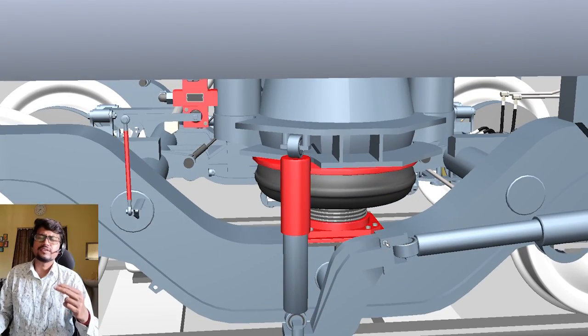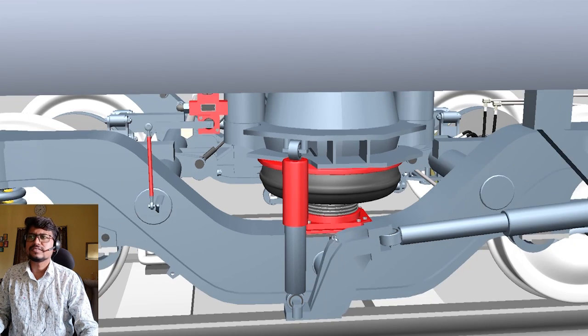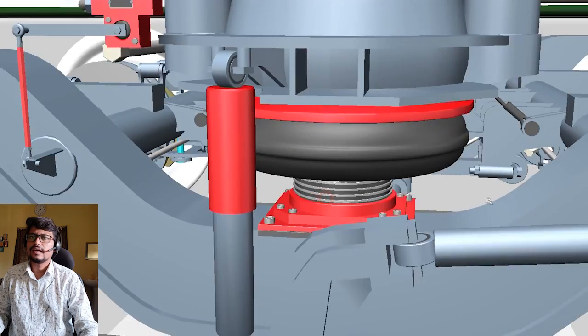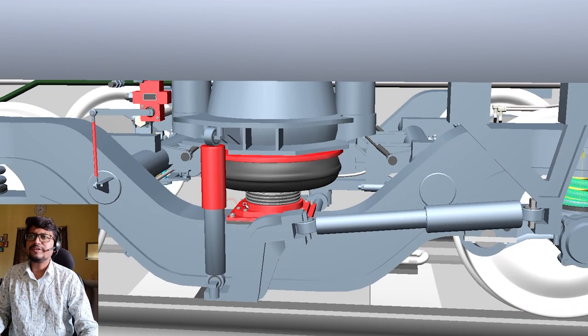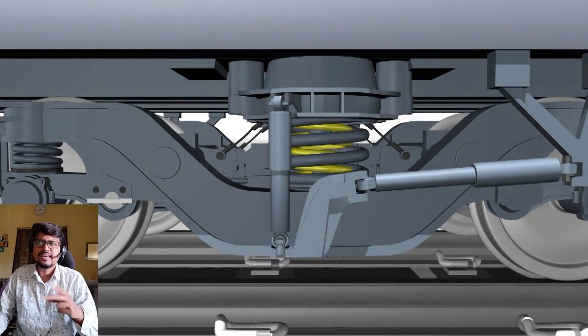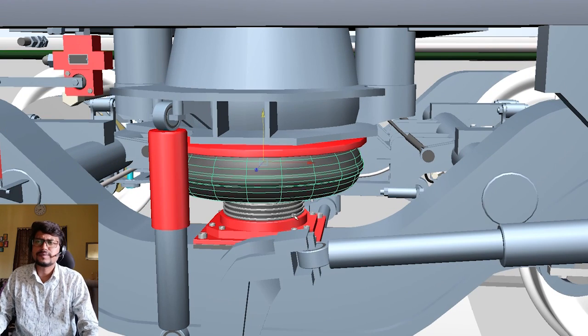The suspension system has two types: number one, primary suspension system, and number two, secondary suspension system. This one is the primary suspension system, and in between is the secondary suspension system. The secondary suspension system also has two types: number one, spring suspension system, and number two, air suspension system. This here is the air suspension system.